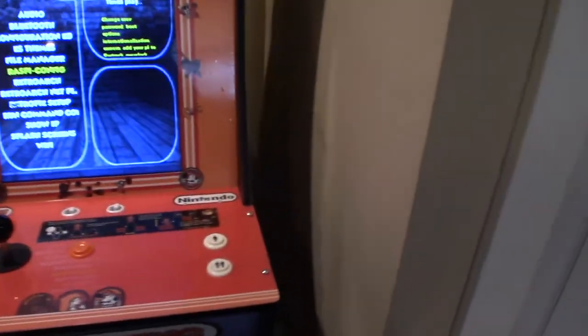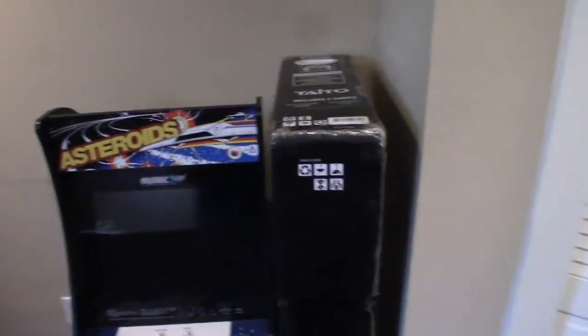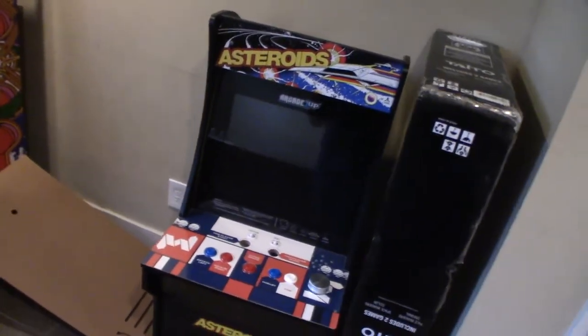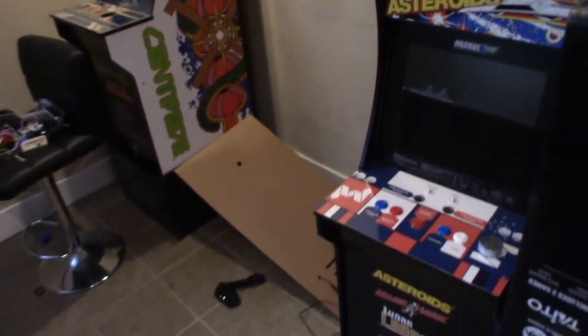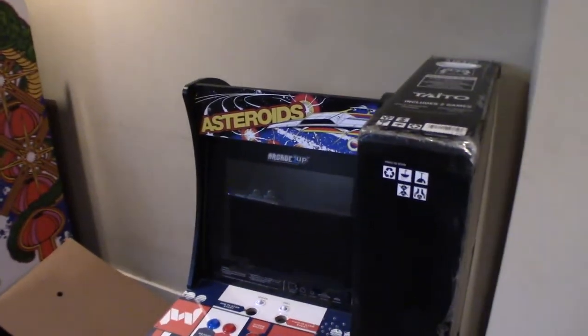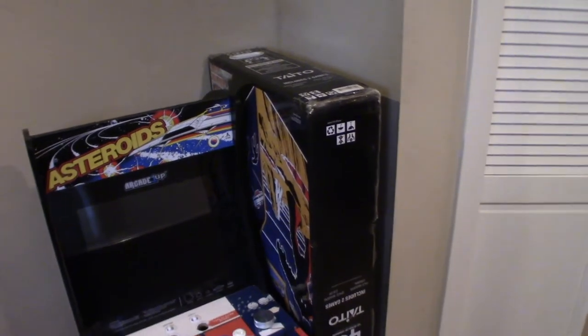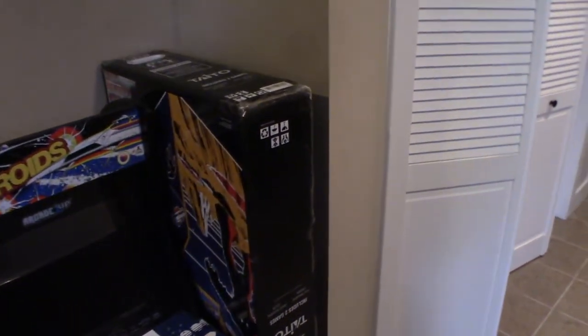That's the new Donkey Kong update. Space Invaders and Galaga will be coming up next, then I still have to work on the trackball and spinner games, and my Final Fight cabinet. So after Space Invaders, probably Final Fight, then the trackball and spinner games — that's the plan so far. Hope you guys like it — like, subscribe, and I'll hopefully have more modification videos in the weeks to come. Everybody have a good Thanksgiving, see you guys soon.